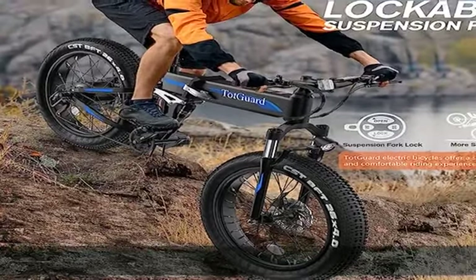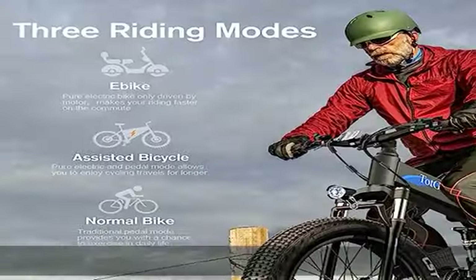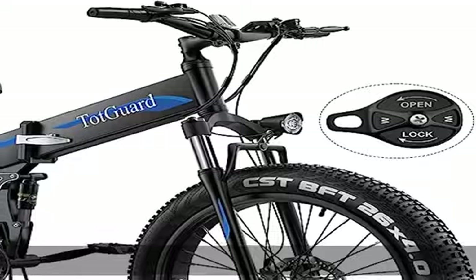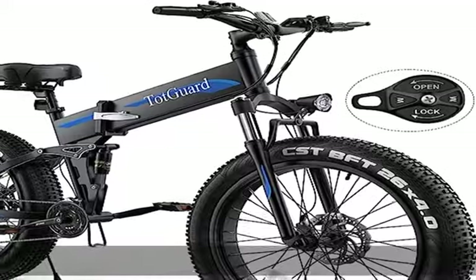Intelligent LCD display: the ABS LCD display on this fat tire electric bike shows the remaining battery power, 3 assist levels, mileage, voltage, speed, and use time, making it easy to read your statistics.